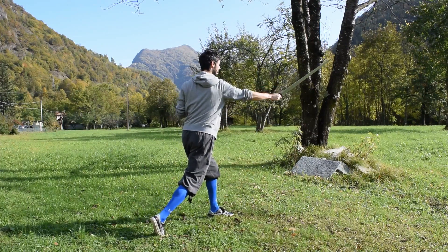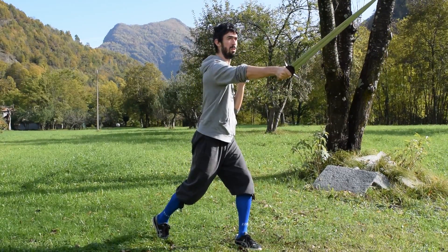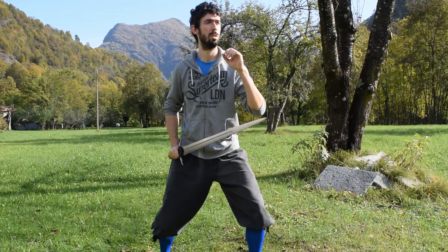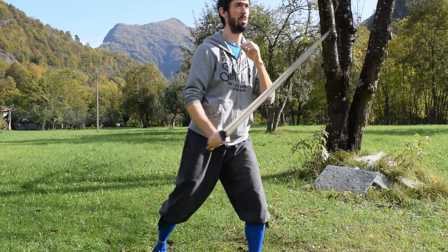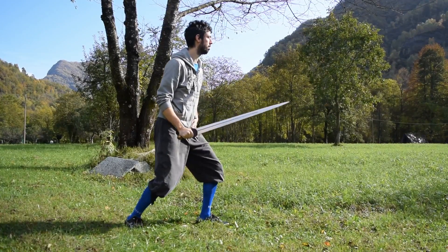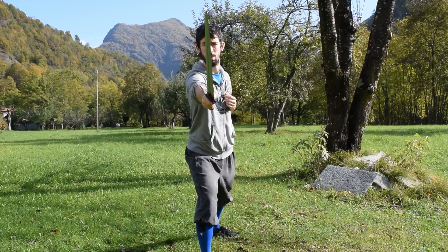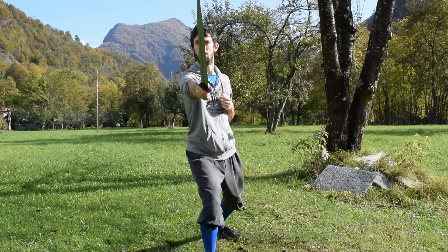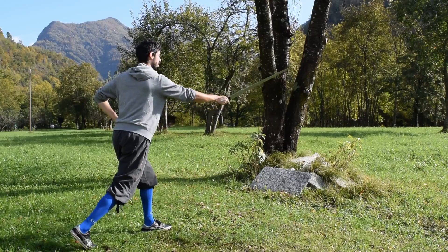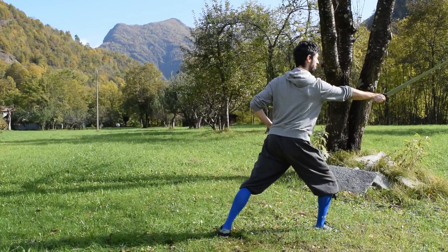From our thrusting guard, we will strike a thrust, executing it both from the place and with a passing step. From the place, keeping your guard with the left foot forward, rotate your body to bring your right hip and therefore your shoulder forward. While doing so, thrust straight toward the head or neck of the opponent. Then we will add our step, still following the rule of arm first — which is easier to execute consistently due to the nature of the thrust as an attack. Execute the action as before and while you are completing your thrusting motion, start with your step.